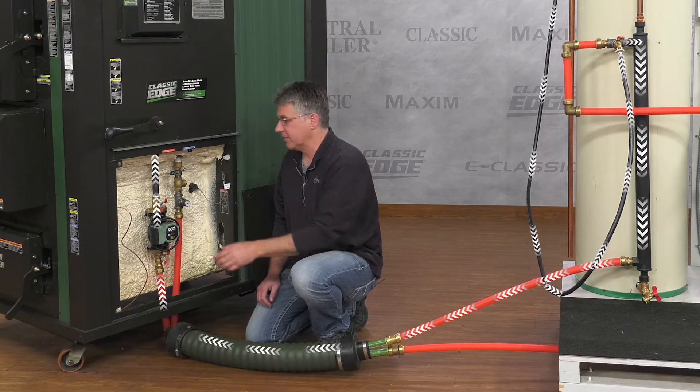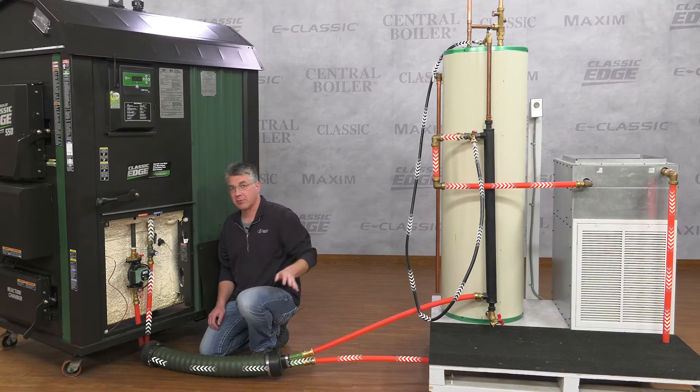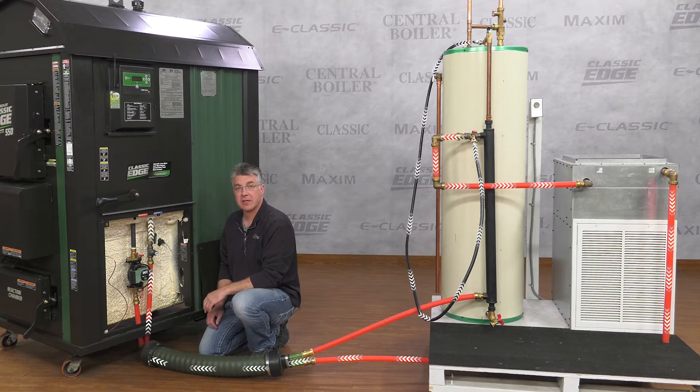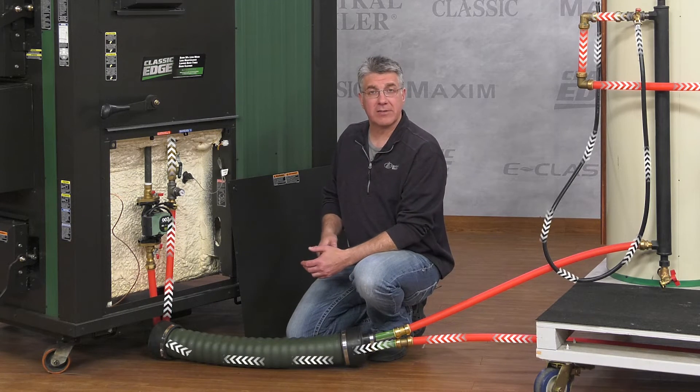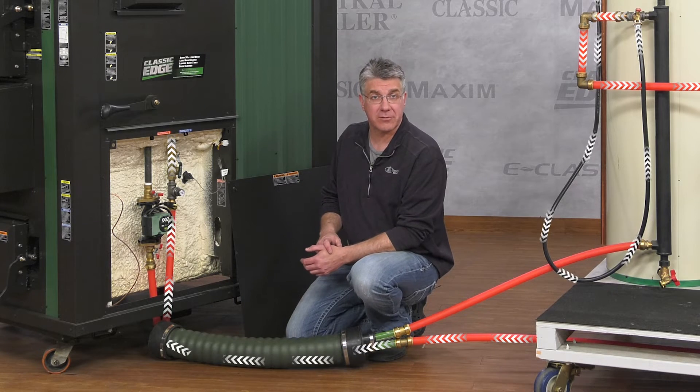After about five minutes, close the supply line and open the return line. Again, this will push all the water and air out the return line into the outdoor furnace. Let the water run until it fills up the furnace and is about one inch below the full mark on the sight gauge on the back of the furnace.